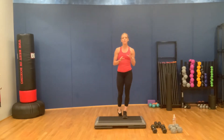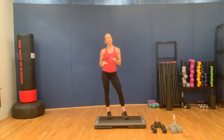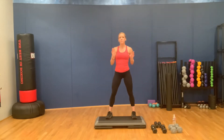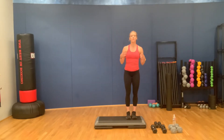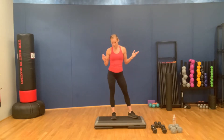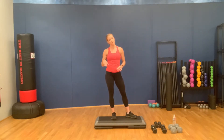Hey everybody, so today we're going to be doing an upper body workout, mostly targeting our chest and our shoulders. As always, please make sure you warm up and do a proper movement prep. For equipment, I have a couple different sets of dumbbells, but you can always just do it with one. If you have a bar, that'll work as well. I'm going to be using my step, but you can do this flat on the ground, on a mat, or on a bench. Let's get started.